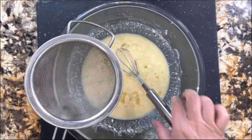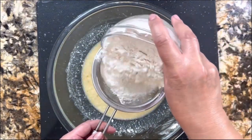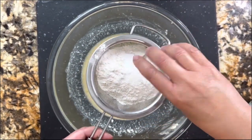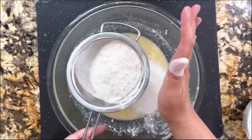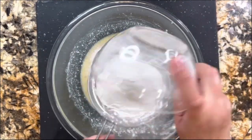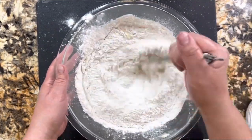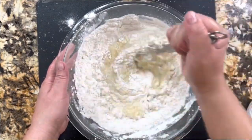Once the wet ingredients are incorporated, we are going to add the dry ingredients. I'm adding half of the all-purpose flour, then the pinch of salt, the baking powder, the baking soda, and then the rest of the all-purpose flour — we're going to sift it. We want these muffins to be really fluffy and moist. The texture of this mixture is going to be thick.